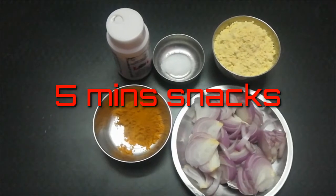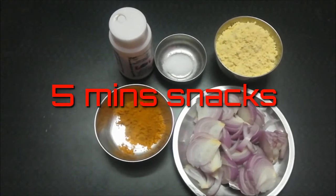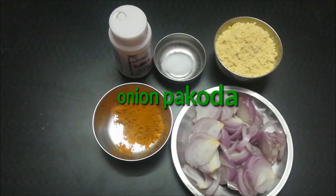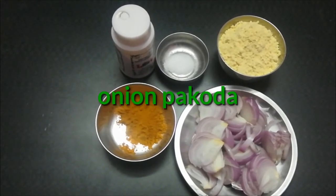Hi guys! We are making a drawing (flour-based dish). Next, we add chili (molagai). We use three-quarters of a tablespoon.